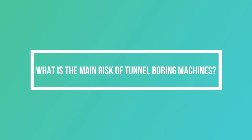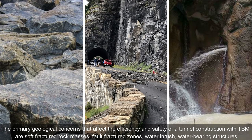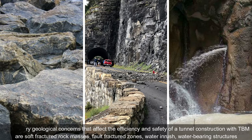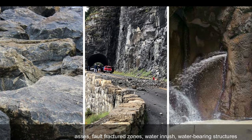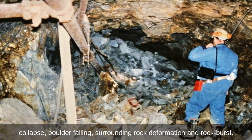What is the main risk of tunnel boring machines? The primary geological concerns that affect the efficiency and safety of tunnel construction with TBMs are: soft fractured rock masses, fault fractured zones, water ingress, water-bearing structures, collapse, boulder falling, surrounding rock deformation, and rock burst.